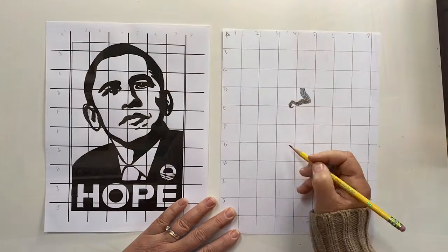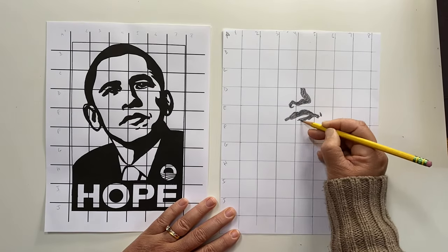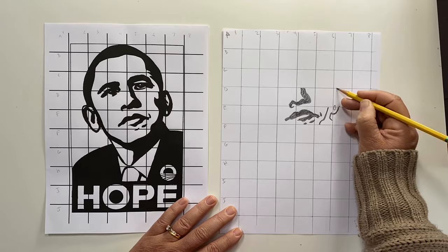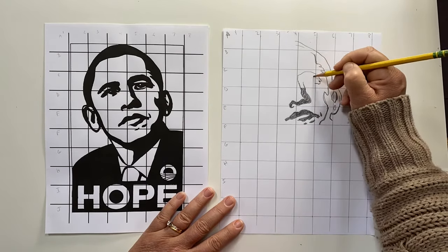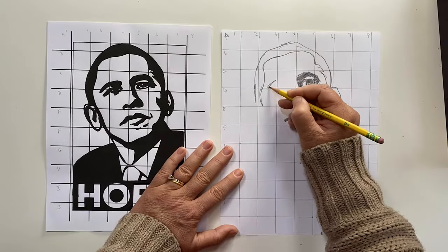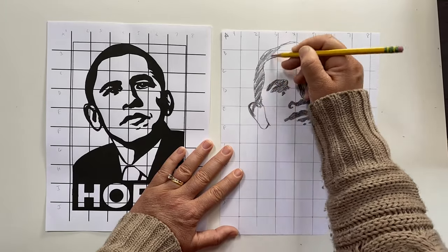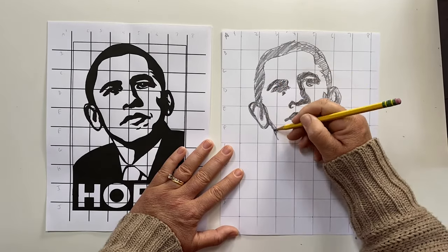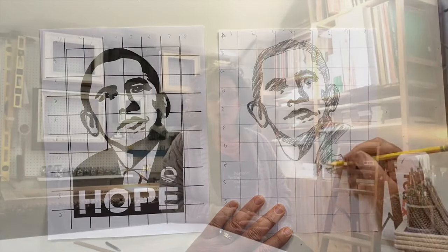An artist will use a grid if they're trying to do several things. First, maybe check proportion — proportion means size or comparing sizes. They might also use a grid if they're working on a complex object or subject and they want to simplify it by laying a grid over it and just working block to block. You could also use a grid if you were going to take a small subject or a study and you wanted to put that object up on a wall for a mural, so you could use a grid to help with sizing.